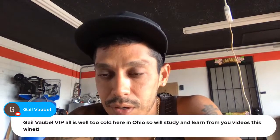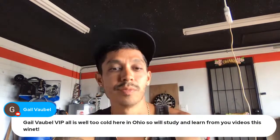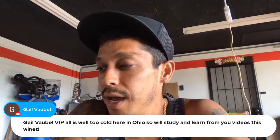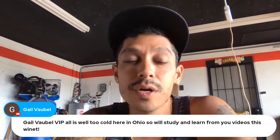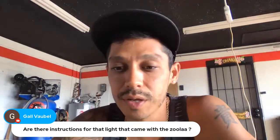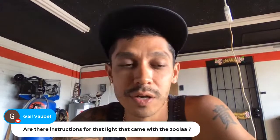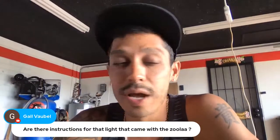VIP in the house — too cold in Ohio so they'll study from YouTube videos this winter. Awesome! Alright guys, thank you for tuning in. I might be streaming from a different location next week if I end up going tomorrow, so have a good weekend and a good week. Lou, thanks for tuning in — are there instructions for the GunBud? It's pretty self-explanatory. If you search YouTube 'GunBud' you'll find videos of me or others setting it up — super easy.